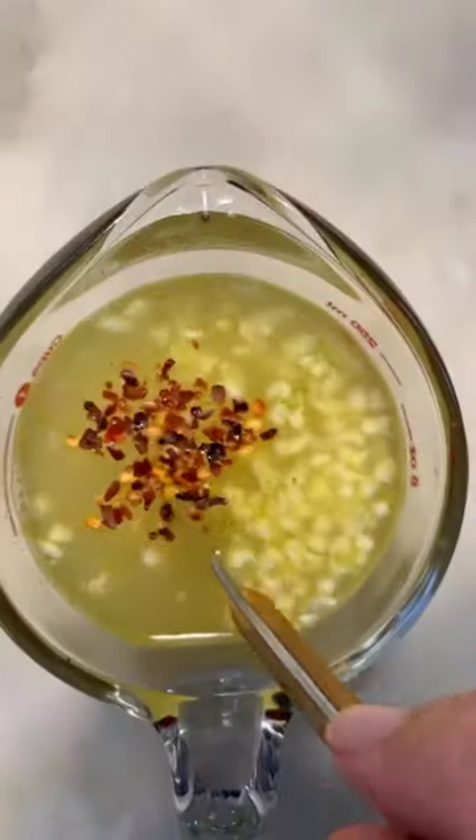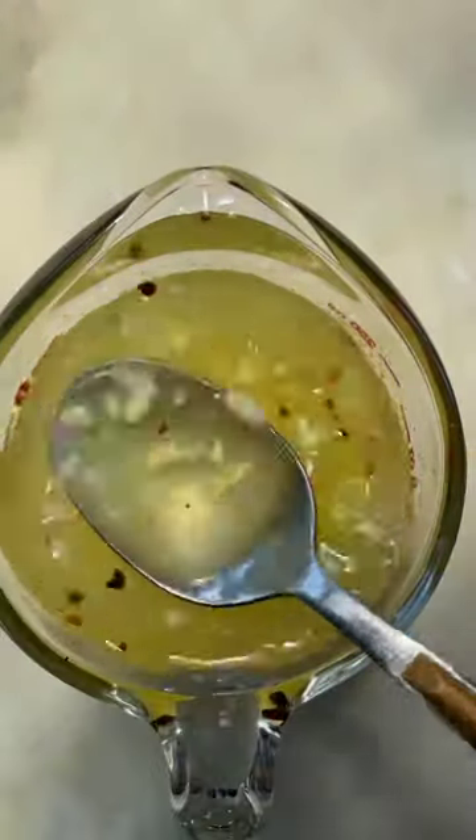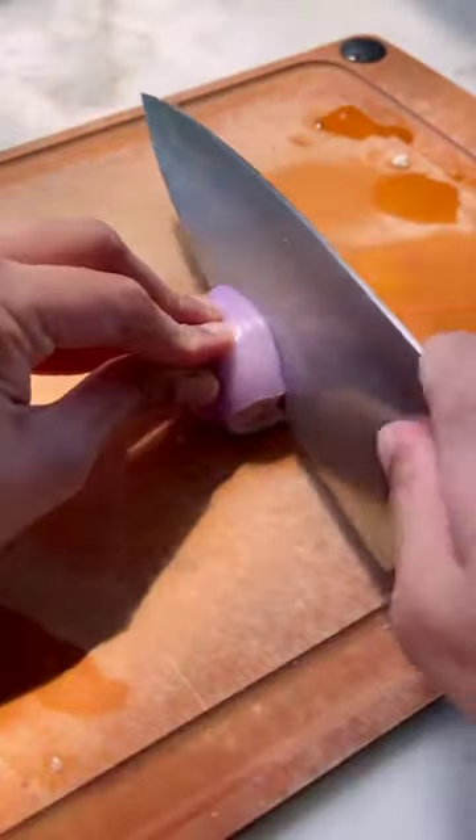To a glass measuring cup, you want to combine chicken stock, lemon juice, red pepper flakes, and garlic. You also want to mince up a shallot — you can use a red or white onion if you'd prefer.